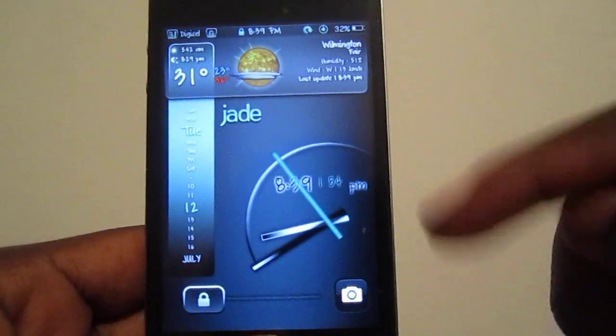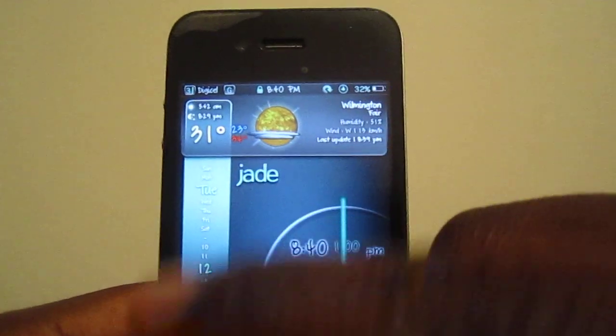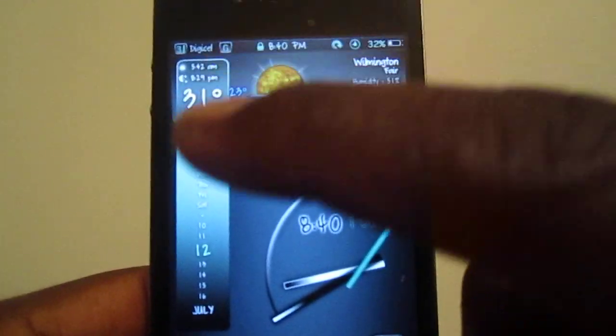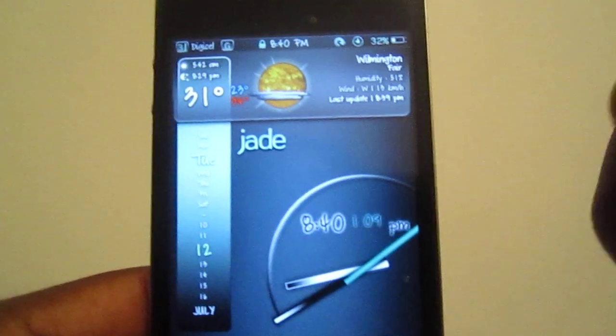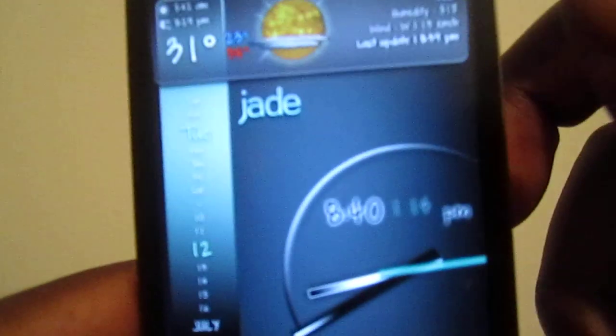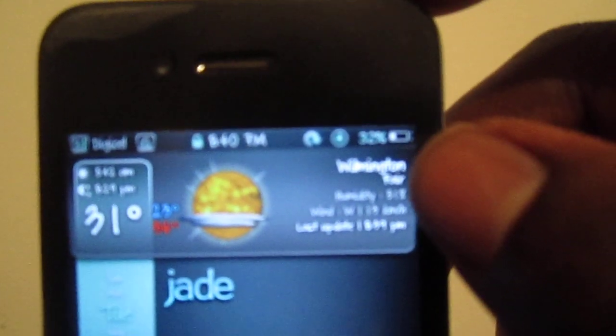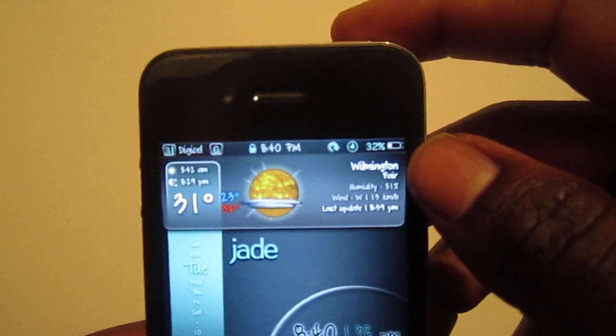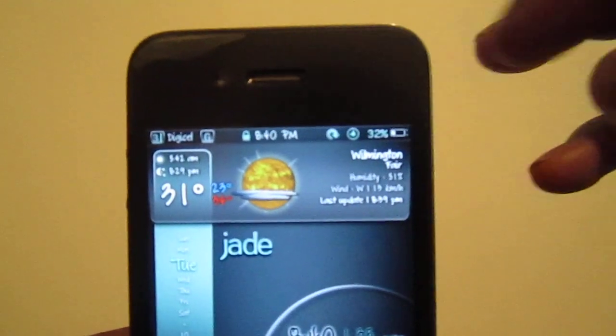I added this camera lock from a different tweak, and this is basically the weather widget under the lock screen. Got a clock right here on the side, they got Tuesday and Monday — got days of the week and the date right down the bottom. In the right corner you got your location, humidity, wind, and all that stuff. Over here got the sunrise time and the sunset time.